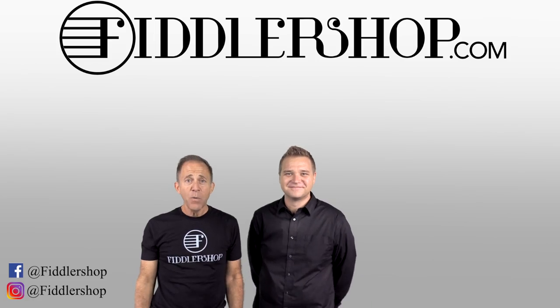So check out the Sparklean cloth from Fiddlershop.com. Thanks for watching. I hope that was informative and helpful.